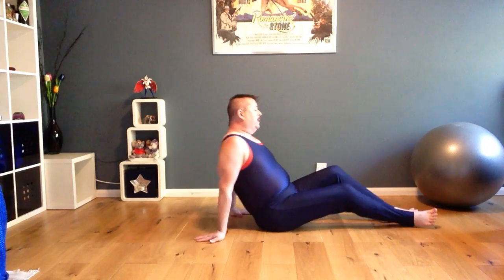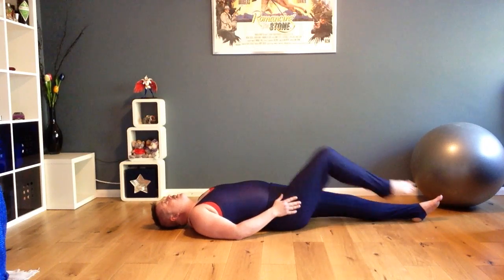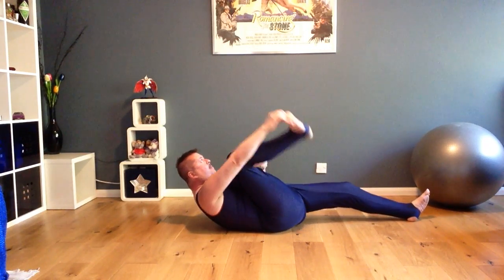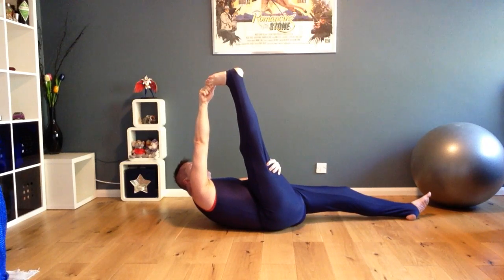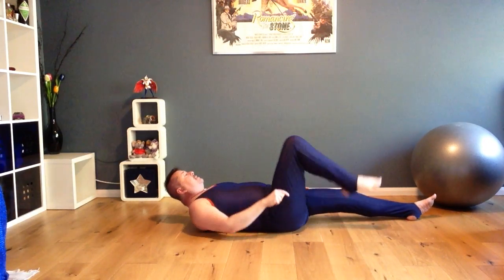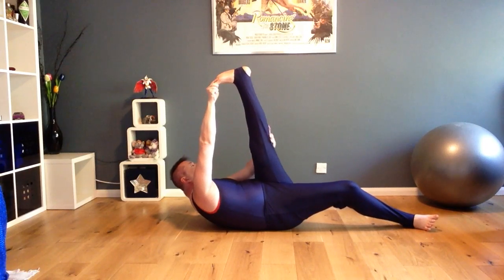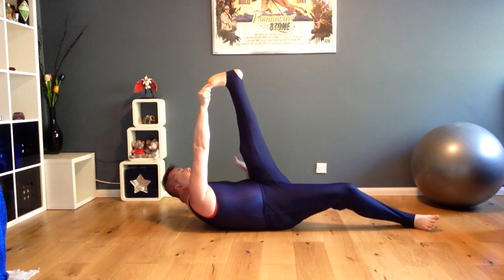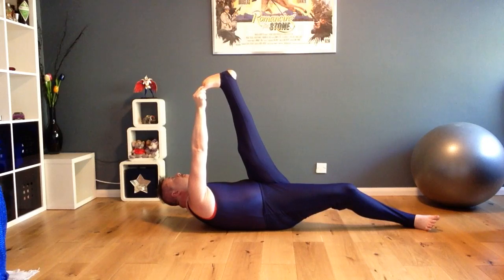The next one — lying on the floor. We're going to bring one leg up at a time and try to straighten our leg as much as possible. So bring the leg up and straighten. Feeling the pull here. And relax. Swapping over to the left leg now, keeping pulling the leg back towards me. And relax.